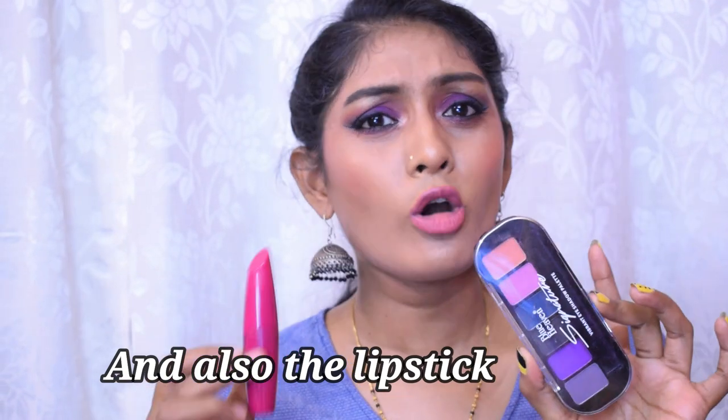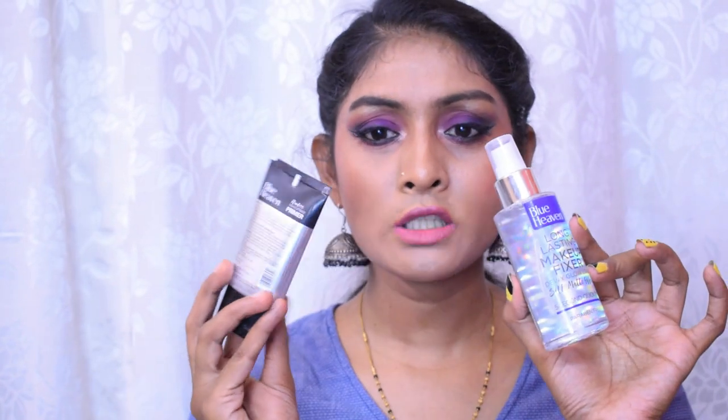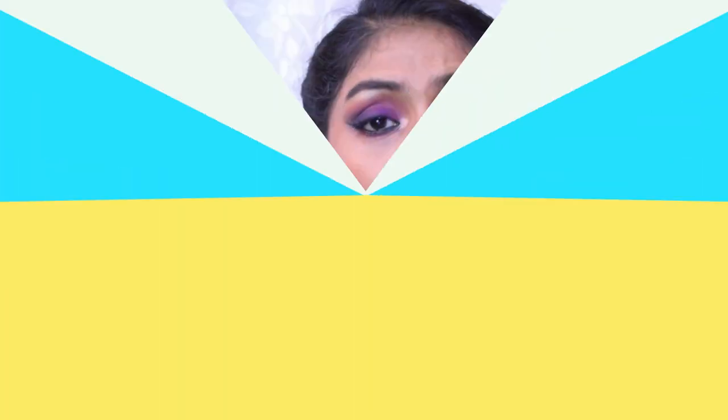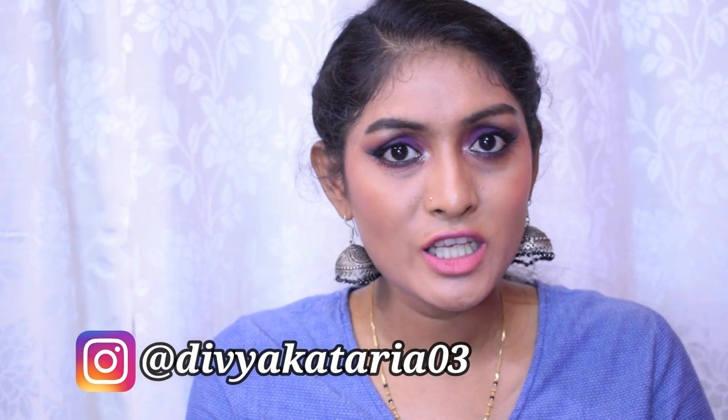We have a lot of lipsticks and kajals from Indian brands but we need better face products. I really request Blue Heaven to concentrate on their base products — they have a lot of potential. In the mediocre category I have the liner and the eyeshadow palette — not worst, not best, somewhere in between. The primer and setting spray are getting a second chance in upcoming videos. Most of the products are also heavily scented, which I forgot to mention. That's my take — if you found this helpful, give it a thumbs up. Follow me on Instagram and I'll see you soon!